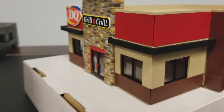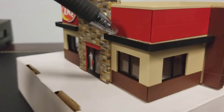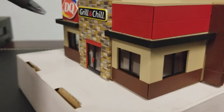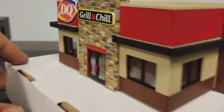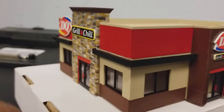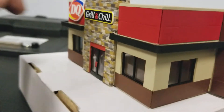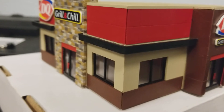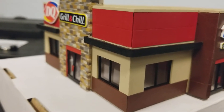Another side note is when we put on the awnings — the awning below the sign, as well as the awning on the drive-thru around the back right there — those went on without a problem. But this one did not fit in its slots, so I wound up cutting the tabs off and just gluing it directly to the building.